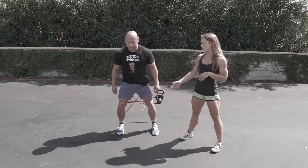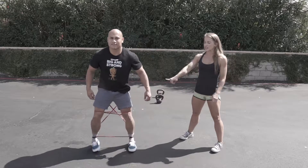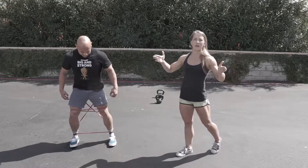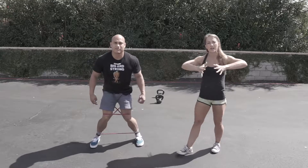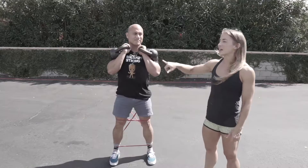With the bands like this, you can walk forward, you can walk side to side, but the entire time you're making sure that the band is not pulling the knees in — you're making sure to push back into the band.